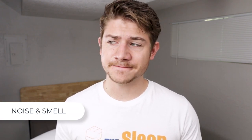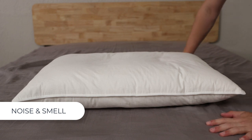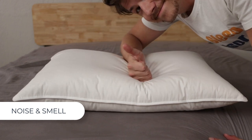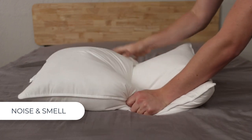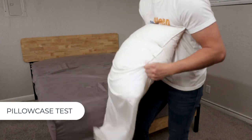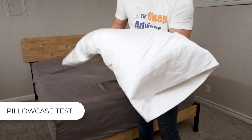About noise and smell: some bedding products let off a slight smell that we in the industry call off-gassing — this is when chemicals from manufacturing get trapped in the packaging and create a harmless yet sometimes strong odor. The great thing about this pillow with its down and feather build is that there really is no smell after you take it out of the box. There is just a bit of sound as you adjust the materials inside, but it's not too noticeable. As for putting it in a pillowcase, it was more stubborn than some others we've tested, but customers may just have to shove the corners in and shake the pillowcase a few times for the pillow to settle in.